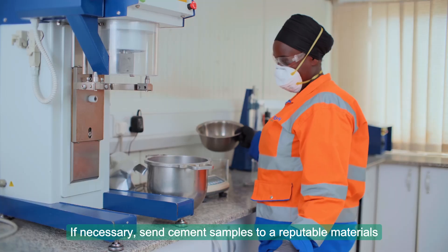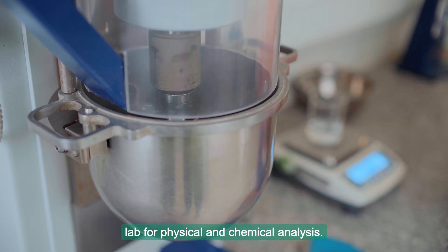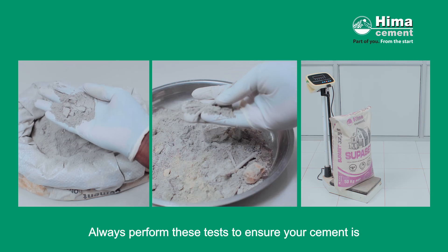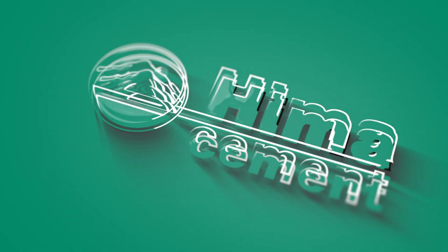If necessary, send cement samples to a reputable materials lab for physical and chemical analysis. Always perform these tests to ensure your cement is reliable for a strong and durable build.